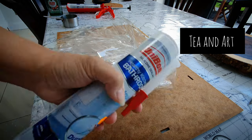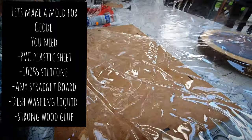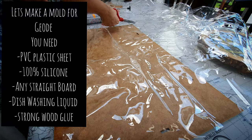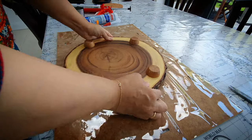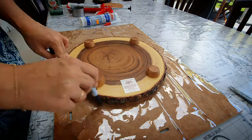Hi everyone, welcome back to my channel TianArt. I'm making a mold and I have listed all the items you will need for this project. It's just my way of making big molds that I need in different shapes.